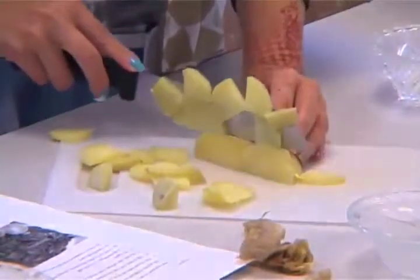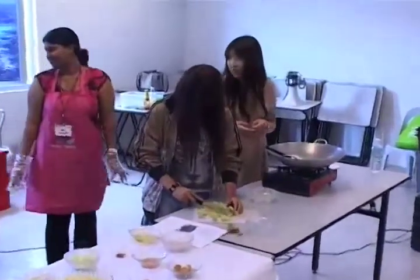Ms. Pakia will continue. Thank you for trying.